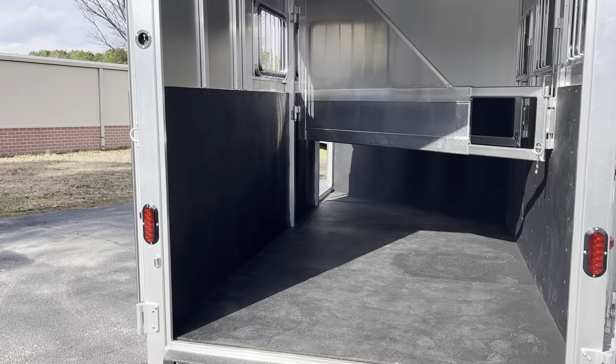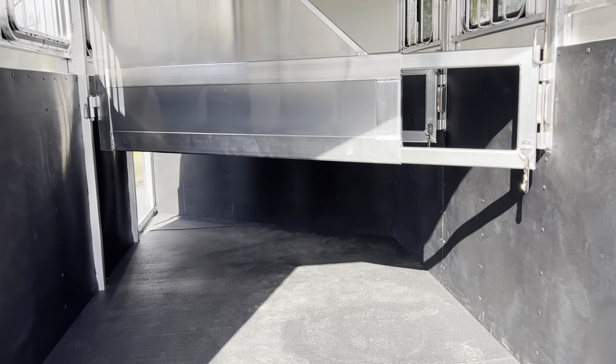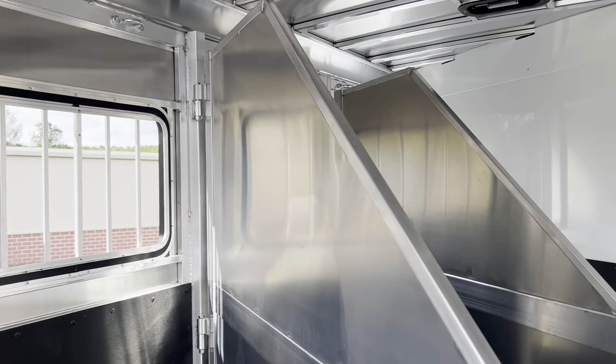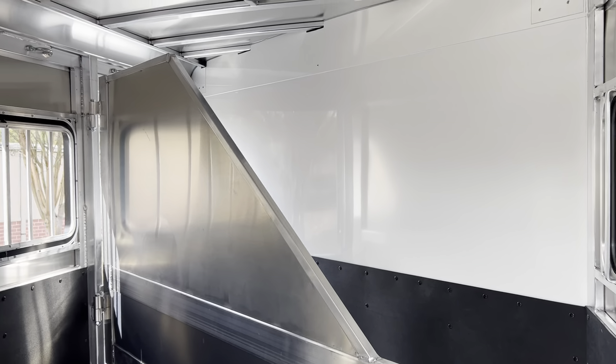As you can see, there is no rear tack — they do not do a rear tack in the Rustler model trailer any longer. So your rear stall is huge. You've got a drop-down head window at every horse and nice roomy stalls.